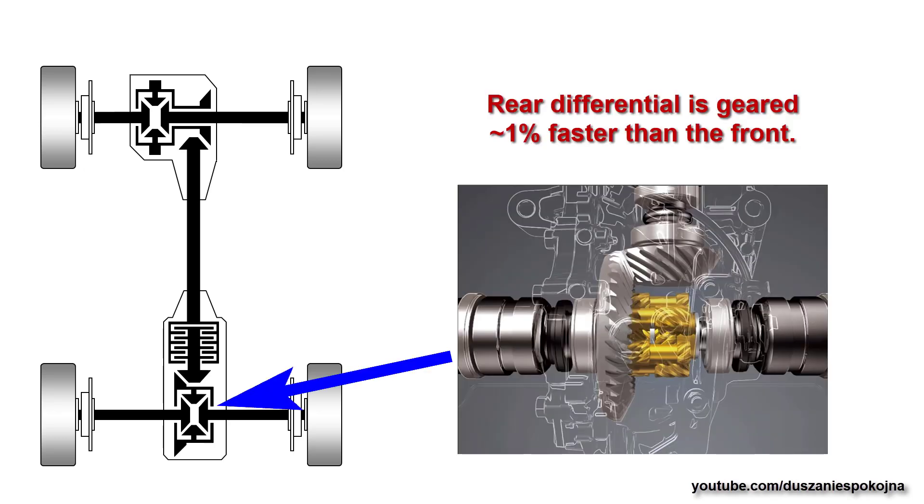The trickery of the GR4 all-wheel drive system is that the rear differential is geared 1% faster than the front. These slightly different gear ratios allow for greater drive force to be directed to the rear wheels even when there is no slip at the front wheels.